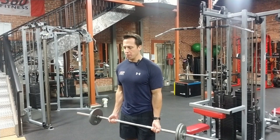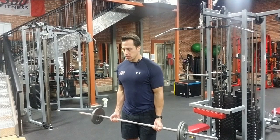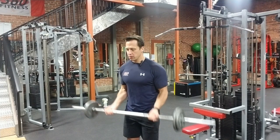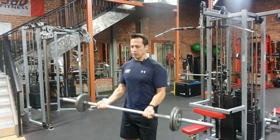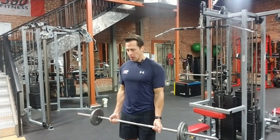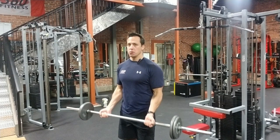Bring that bar all the way up and nice and smooth on the way back down too. So the concentric part of the exercise — where I contract the muscle — is nice and smooth, and the eccentric is just as smooth if not more. So my palms are facing up, curling my bicep, smooth on the way down.